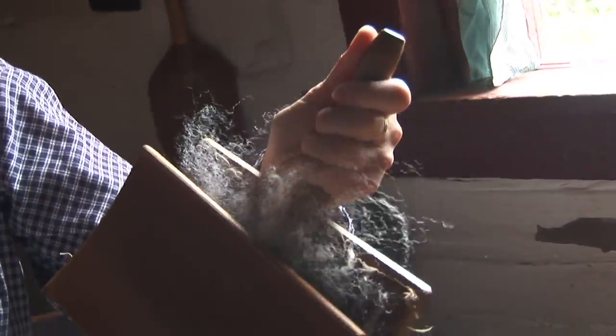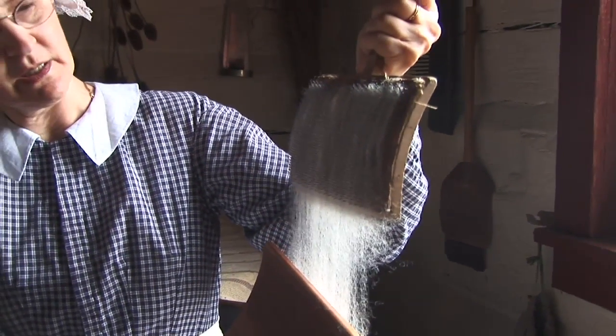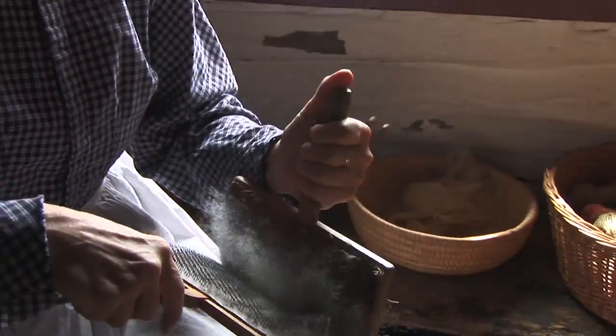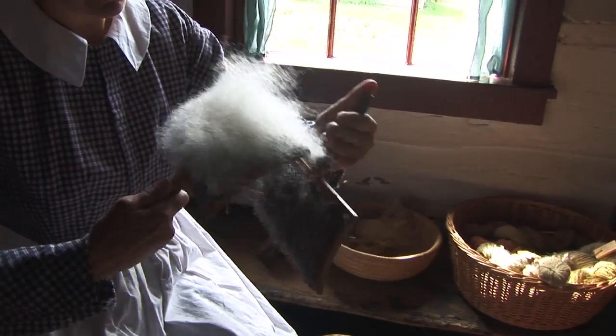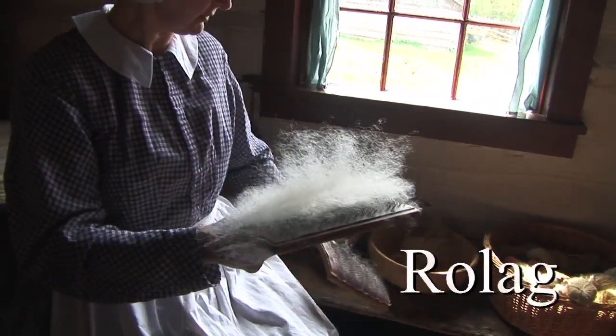And as you brush, this is the purpose of carding: you get rid of the knots and tangles, you line up your fibers, and you will have a nice smooth yarn. We should be able to take it off — the wires are in opposite directions, so this one will come off. And this is ready to roll into a Rolag.